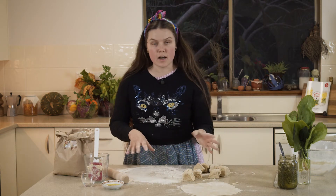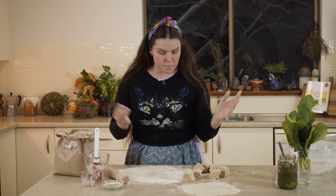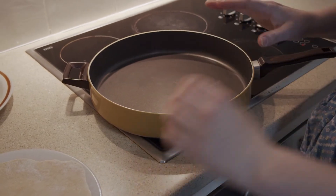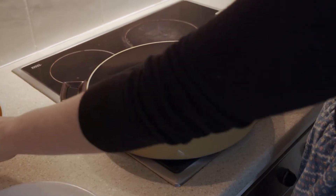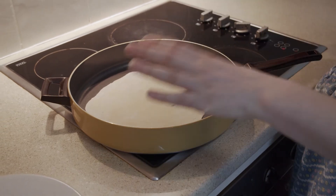Once that's done, we can move over to the frying pan. Heat the frying pan up nice and hot — we don't need any oil or anything in there, just make sure it's a nice non-stick pan.